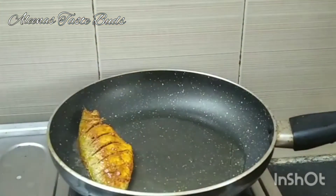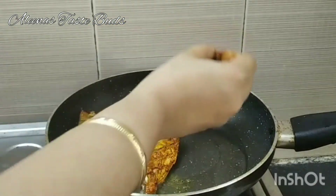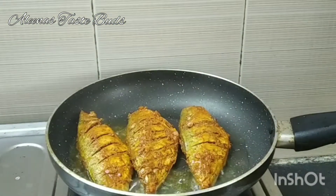I will fry the fish with the coconut oil.